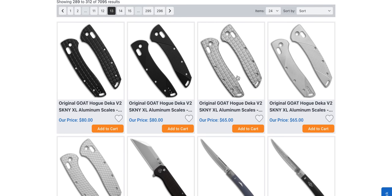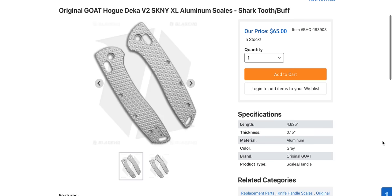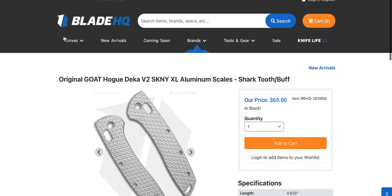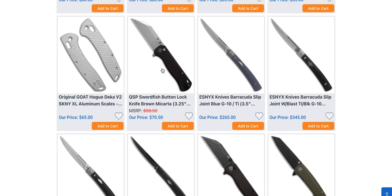Original Goat Hogue Deca scales — oh, beautiful! Deca V2 owners, if you have the polymer scales and you've gotten tired of them — nice! Original Goat scales are reportedly super high quality. I should get a Deca and a pair of these for myself so I can show them, but that's cool for 65 bucks. Not bad.